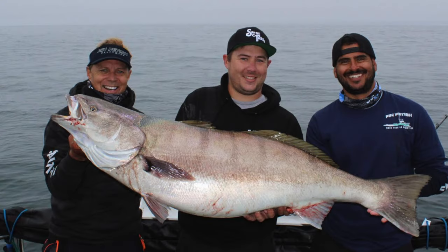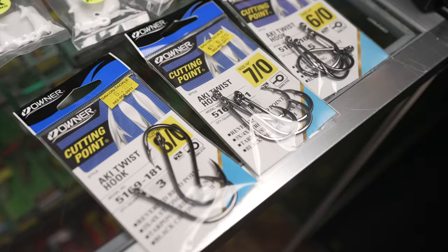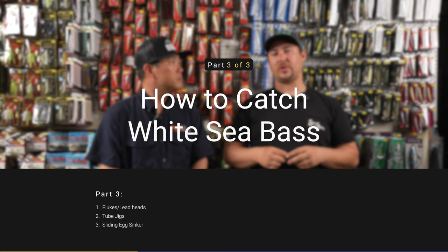In episode one of our white sea bass series, Anthony gave an introduction to sea bass fishing and covered rods, reels, and terminal tackle. In episode two, Anthony gave us a step-by-step breakdown of how to tie the dropper loop specific to sea bass. In today's episode, Anthony will be talking about other common rigs and techniques used for catching white sea bass. So let's jump right into it.